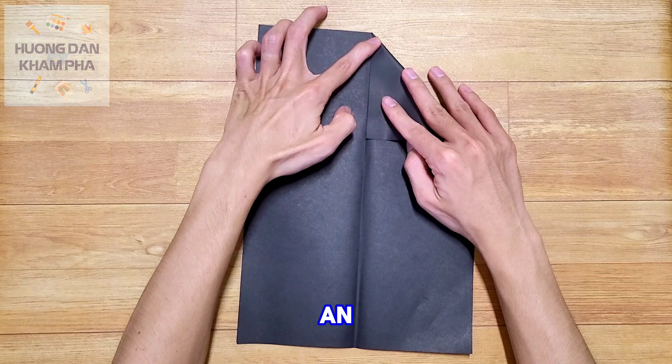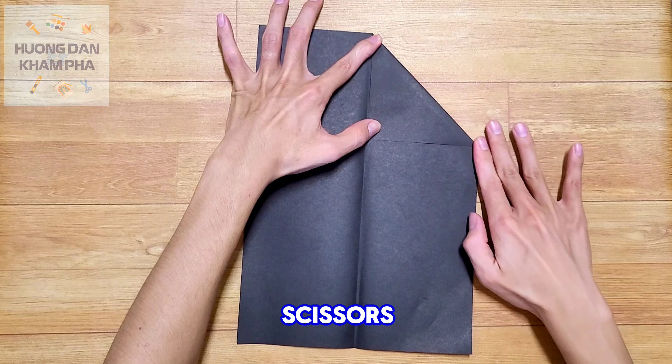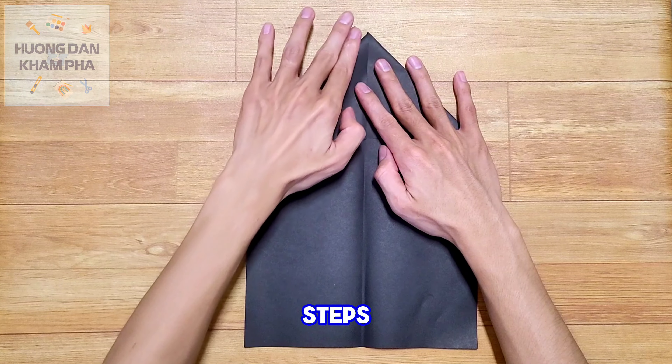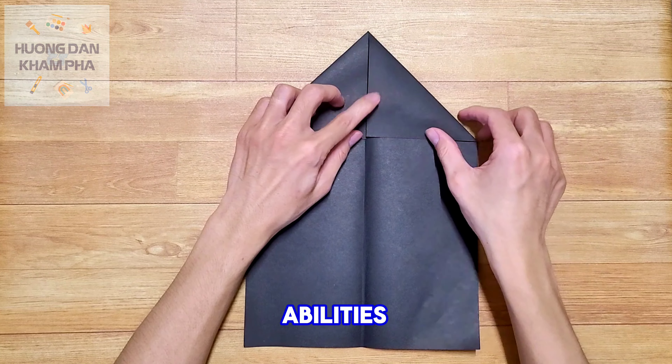All we need to prepare is an A4 paper sheet and a pair of scissors. The folding process is very simple — just a few easy steps and we'll have a paper airplane with surprising flight abilities.